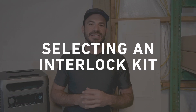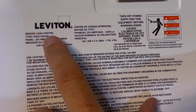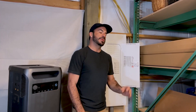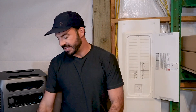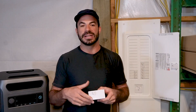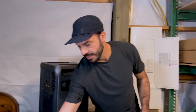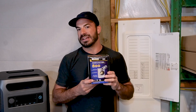If a generator interlock is the right method for you, the next step is picking out the kit that will work with your breaker panel. To do that, you need to identify the make and model that you have in your home. In our case, we have a Leviton indoor load center, so we went out and picked up a Leviton generator interlock kit as well as a 30 amp two-pole breaker. The 30 amp two-pole breaker corresponds to the 30 amp power inlet that we also picked up, which will be able to handle the maximum output of our Anker Solex F3800.